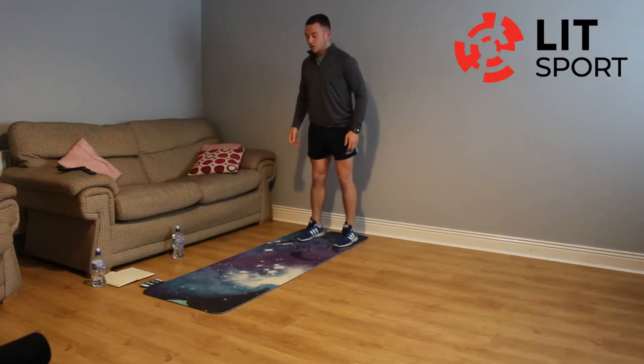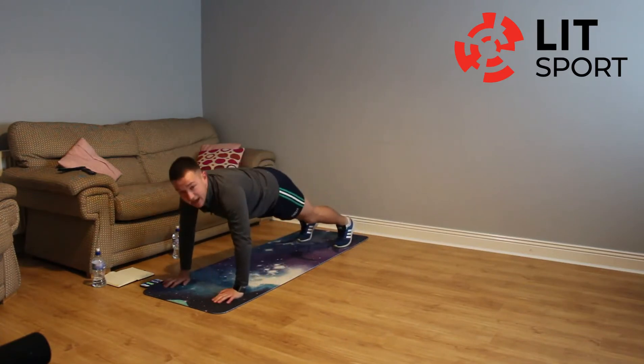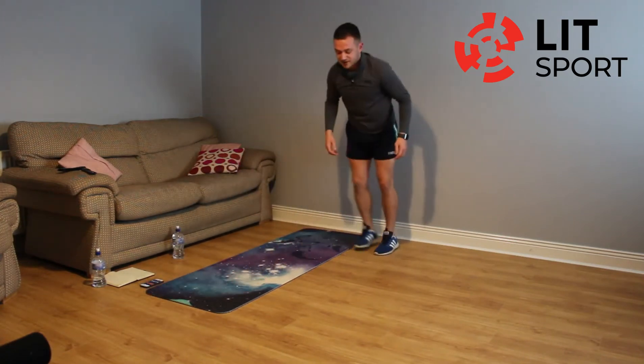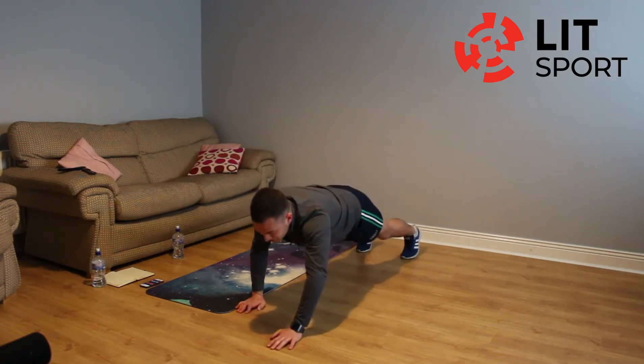Standing up, walking out with your hands, keep the legs as straight as possible, gain to that pressing position and move our hands out further, then walk back. Exercise, let's go. Again probably better off if you don't use the mat once we get into that pressing position — see if we move out further with our hands.